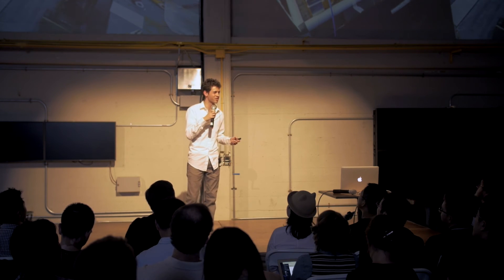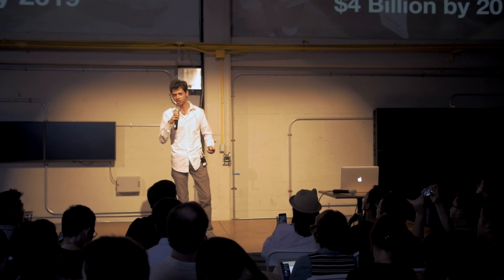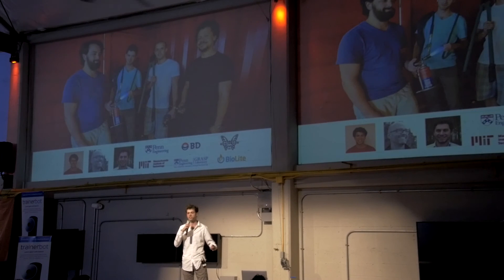The point is, personal fabrication is a growing market. It's a movement that pumps $29 billion into the U.S. economy each year. It's fueled by the growth of 3D printer sales, which will reach $4 billion by 2019. With Wazer's unique cutting technology, we're well-positioned to live alongside 3D printing and further expand this market.